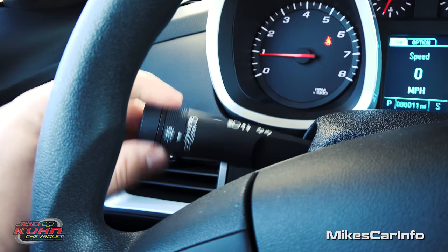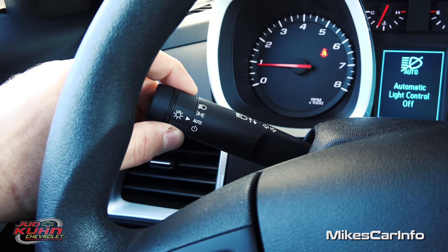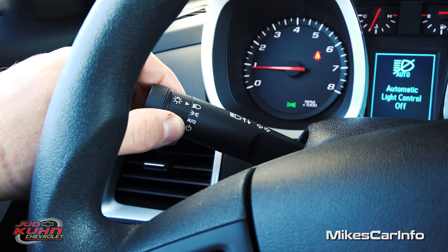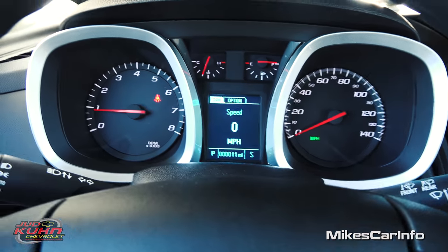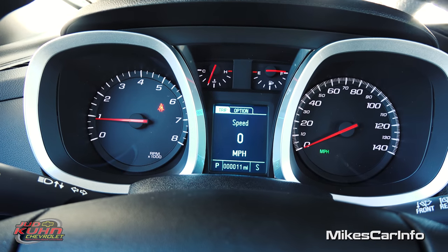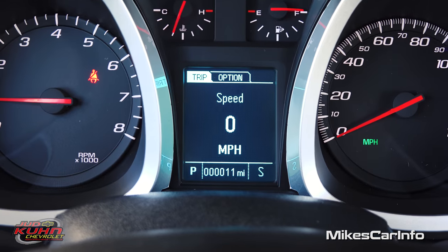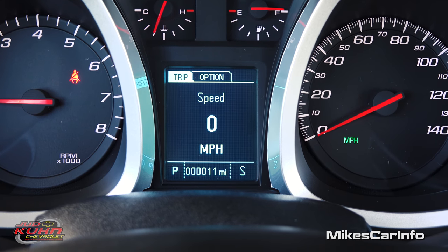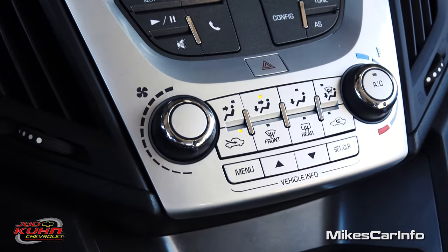Right here is your turn signal and headlight control. You have your daytime running lights, which you can turn on and off by pulling it down, and then automatic parking lights and then your headlights. Your windshield wiper controls are on the right for front and rear. Here are your gauges — very simple and easy to read. You have your RPMs on the left, speedometer on the right, engine cooling temperature, and fuel gauge. The screen in the center has a digital compass on the bottom right and a digital speedometer.